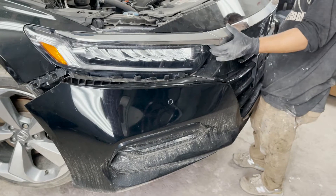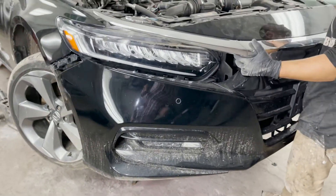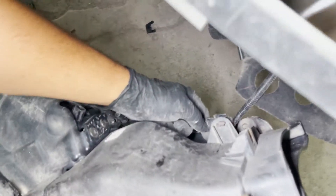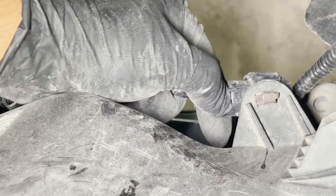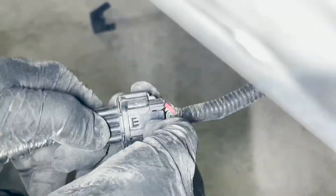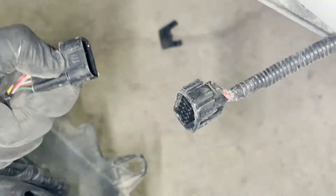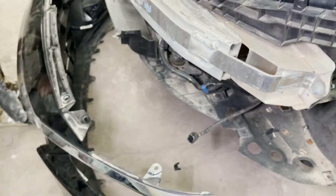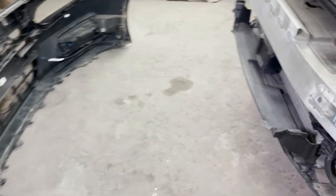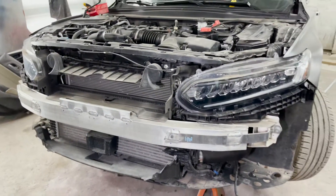Now we slightly pull the bumper. We notice there is the same plug on the other end as well. That was it — we ended up taking out the front bumper of the 2019 Honda Accord. Thank you.